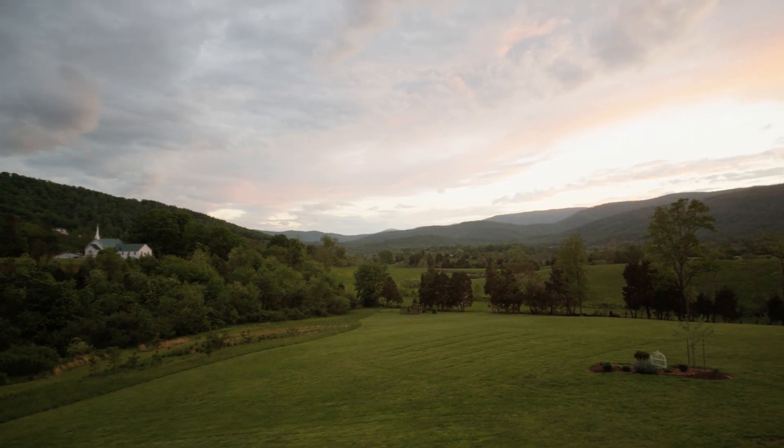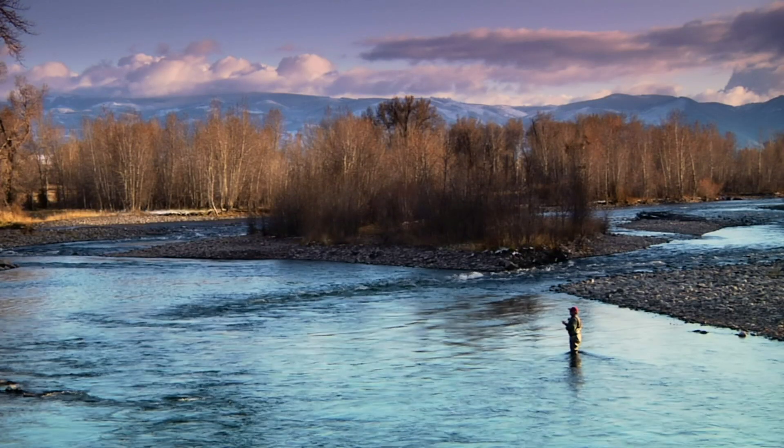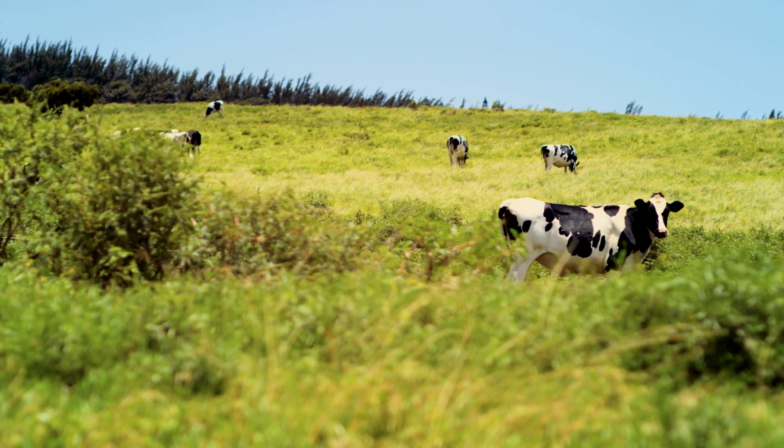At Weston, the same things that drive you drive us: nature, the great outdoors, preservation of the wild, respect for what we eat, traditions.